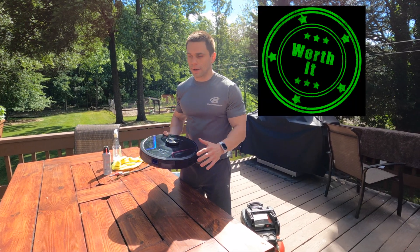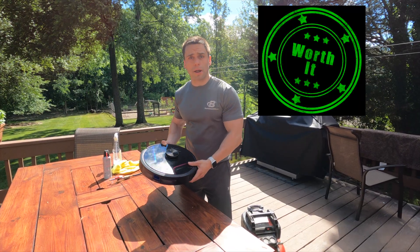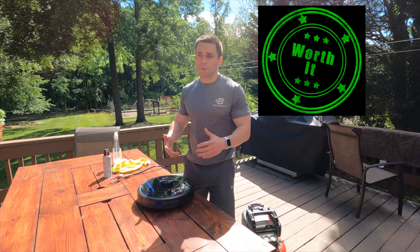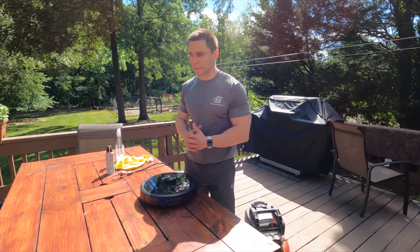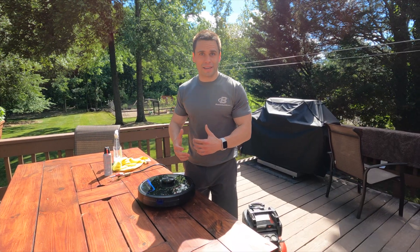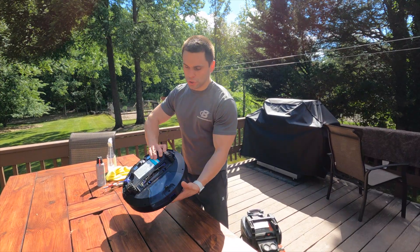I've got the Eufy X8 robo-vacuum. I do recommend this product — this is not going to be a product review, though. If enough of you want to see a product review on the Eufy X8, leave a comment below. But for now, I do really like the Eufy X8, and this video is about how to clean it so you don't get those errors anymore.